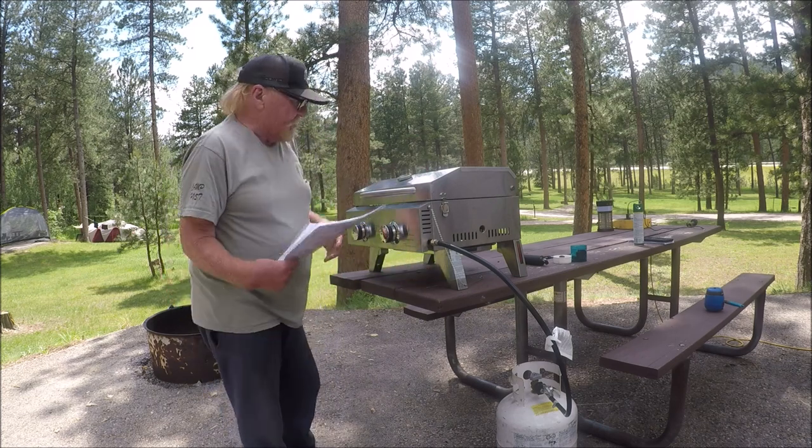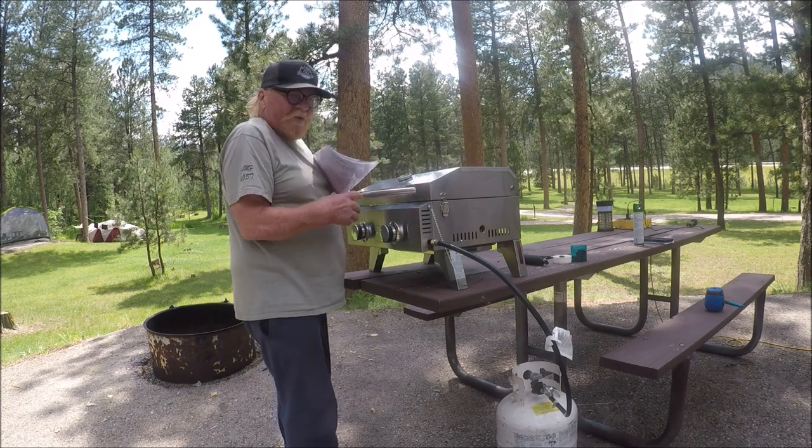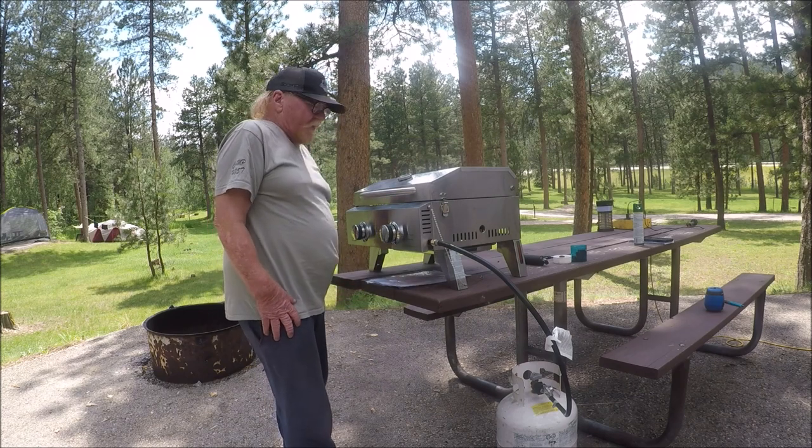It's got full legs, so it's right here at a comfortable height where you'll be working with it while flipping your burgers and all that good stuff. Let's go ahead and cook a burger on it and see how she does.